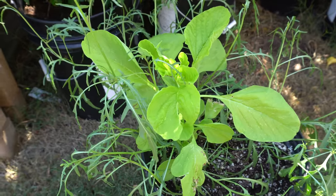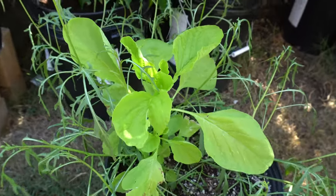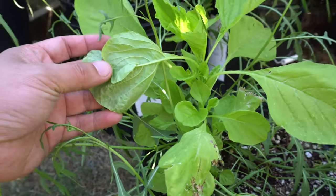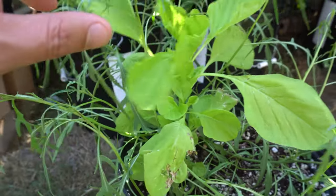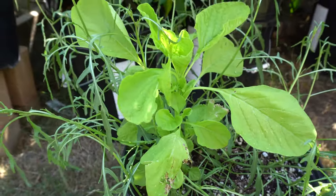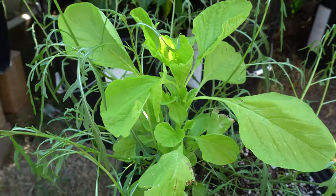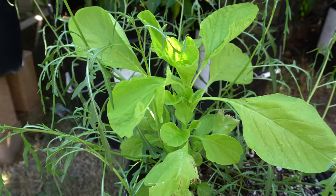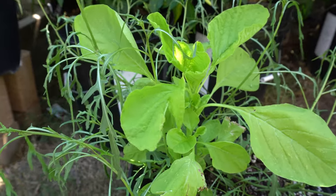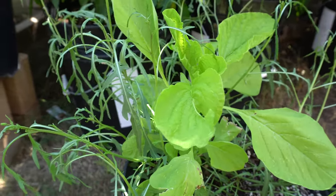Welcome to my channel. Today we're going to talk about white amaranth. They're called white amaranth but they're really green — I think the reason they're called white is because when you flip the leaves over in the summertime they have a kind of white gloss to them. The leaves are more of a lighter green color. It's very beautiful and delicious.